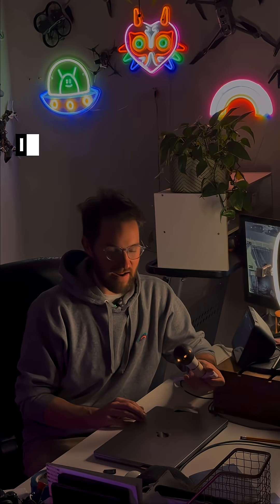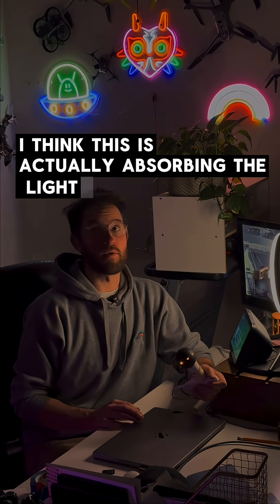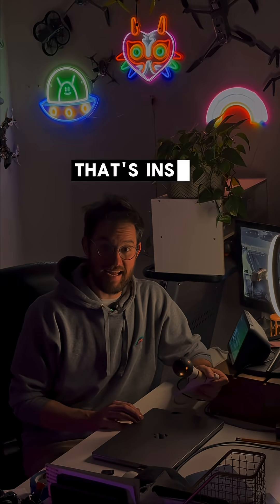This is crazy. I think it's actually getting — I think this is actually absorbing the light in the room. That's insane.